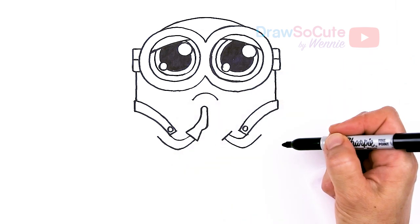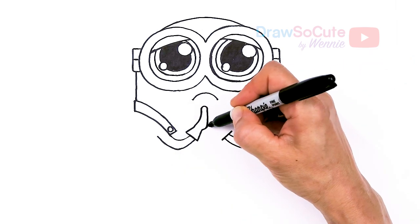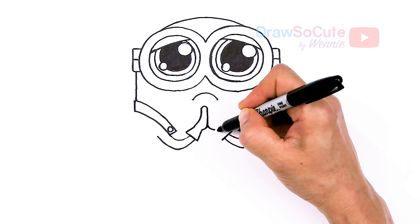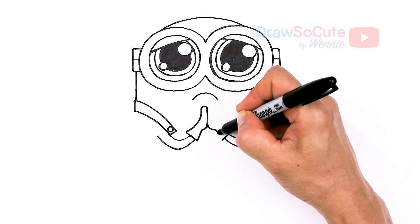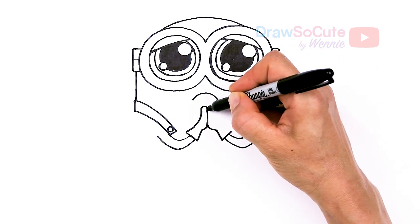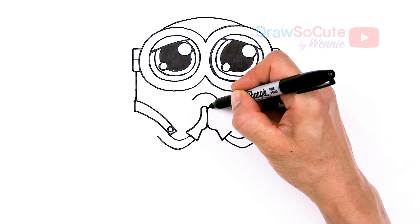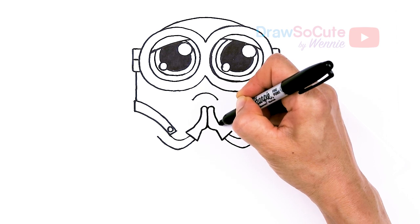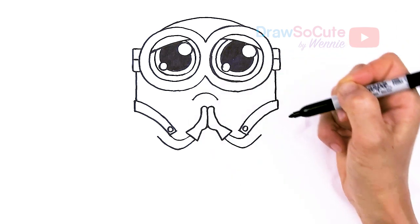I'm totally simplifying it. Just going to put that, and then same thing over here — curve to reach that area, whatever it takes. It might be off a little bit, but it's okay. Curve, connect — yay.